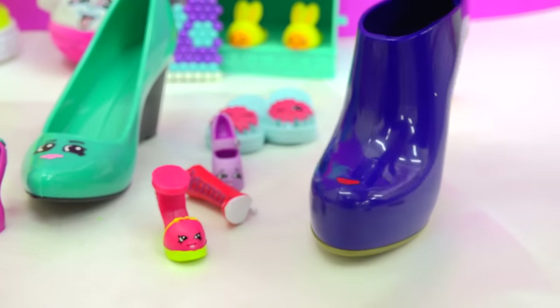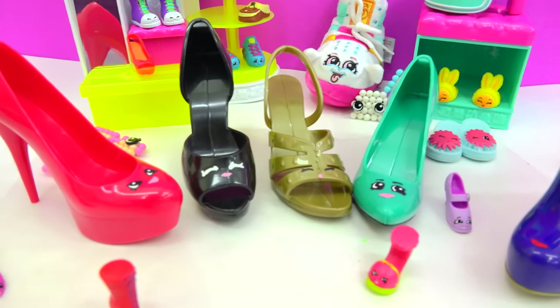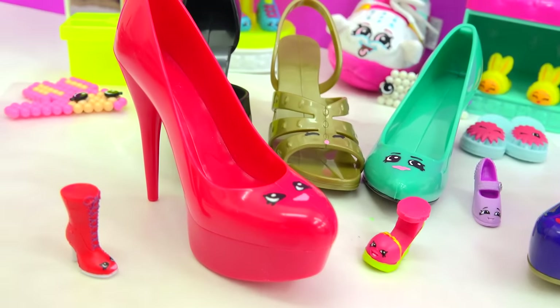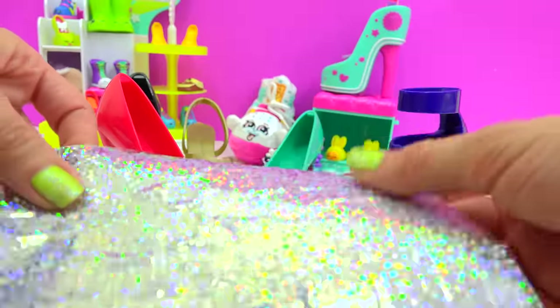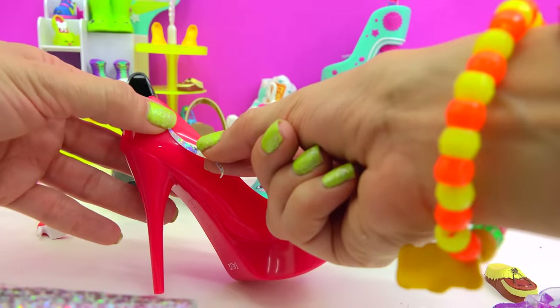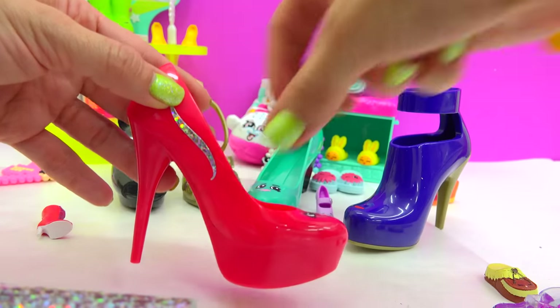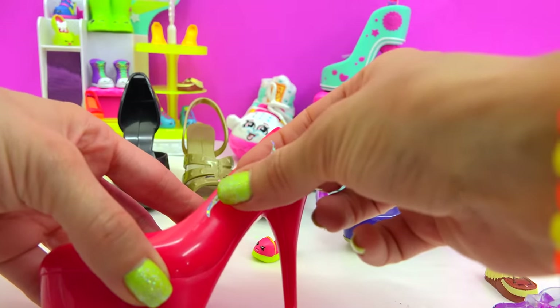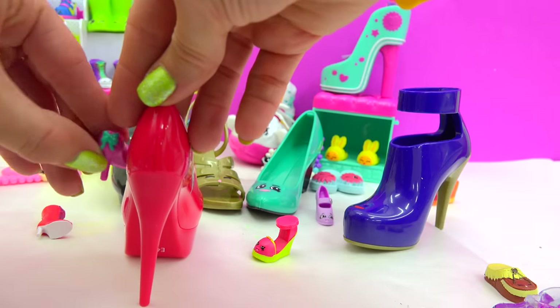Excuse me, I can't see anything! We're decorating these Shopkin-inspired shoes! So step on up — we'll get started with this red cherry heel. We can start with some of these super shiny hologram stickers. We'll take one of these wavy lines right here and just stick it right here on the side of her. There is no wrong way to do it! Right on the back of the heel, just like Beverly Heels.